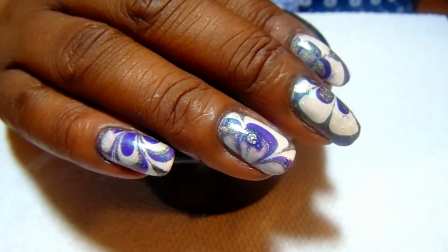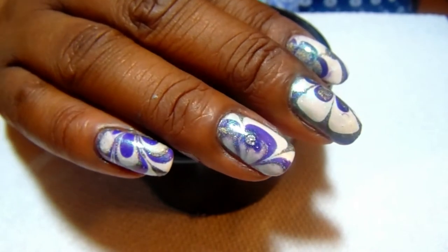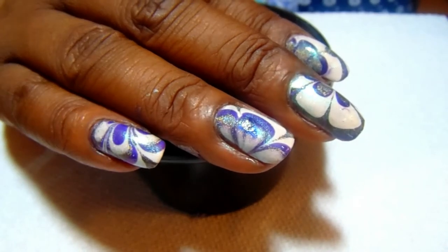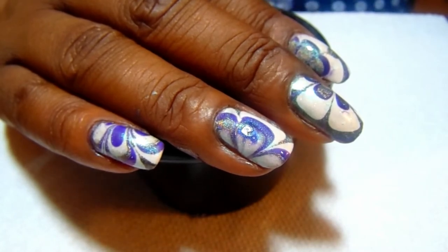Again I'm doing another water marble. I told y'all I'm into this water marbling thing and I have created a water marble with some pretty interesting colors. So let me show you what I'm going to use today.